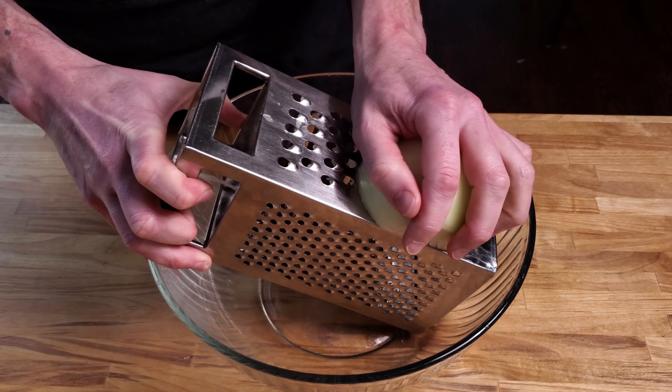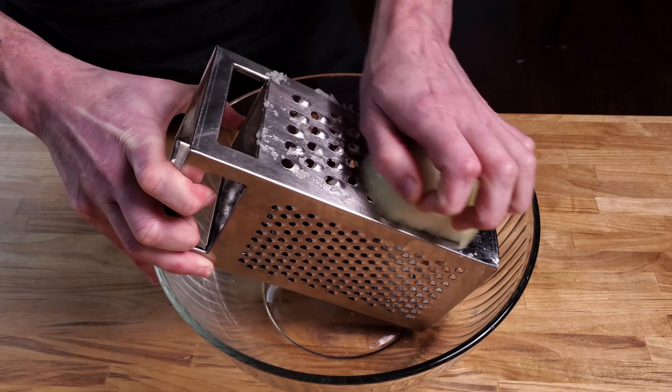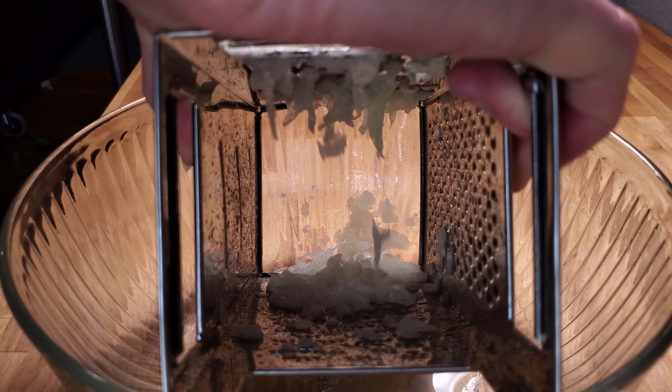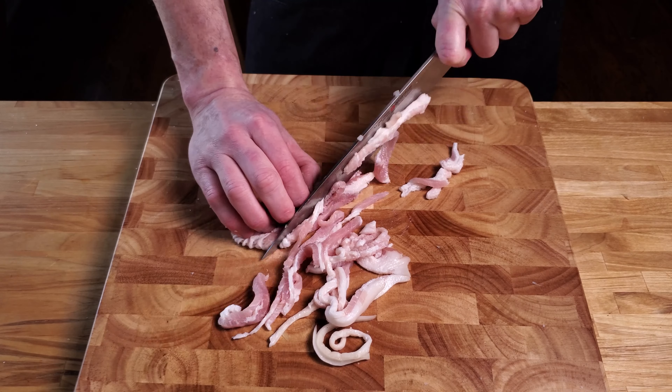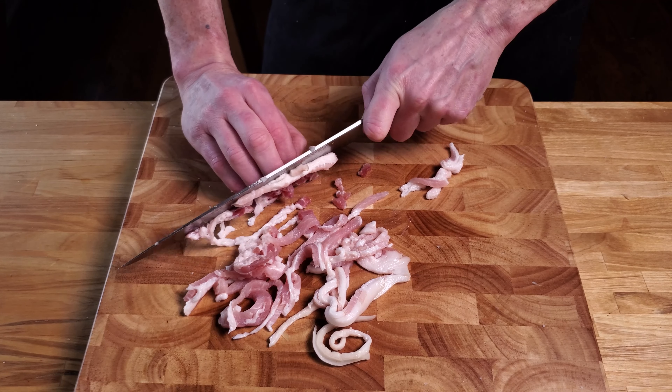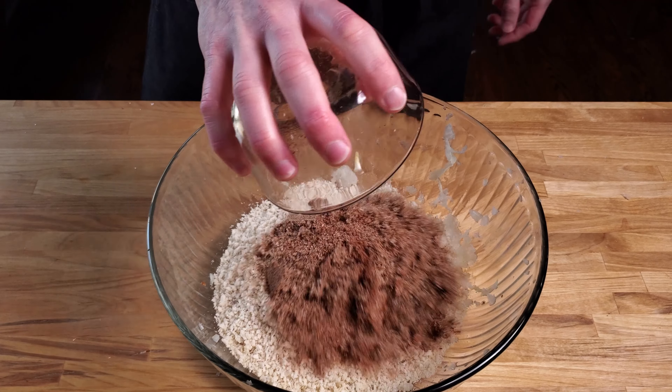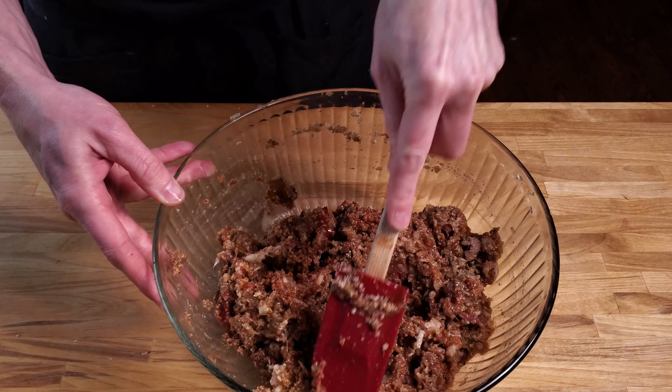If you don't have a food processor, a box grater will work fine. Use a half onion this time and stop when you get close to your hand. This is preferred over dicing because we want to break up all those cells to release all the moisture. Then mince your bacon by hand, add the wet ingredients, then the dry, and we're right back to adding the meat.